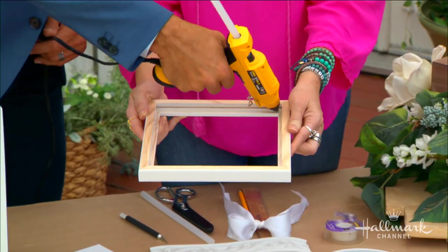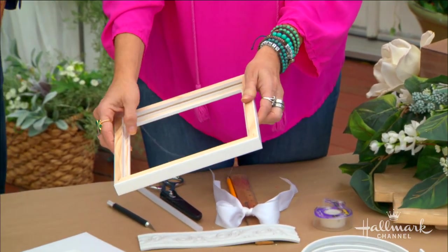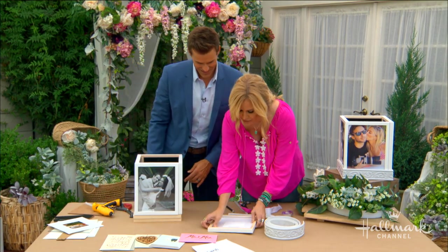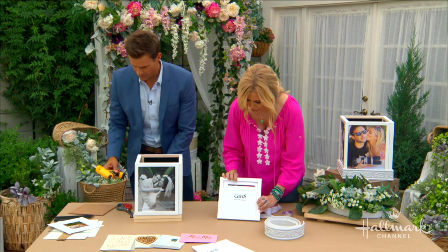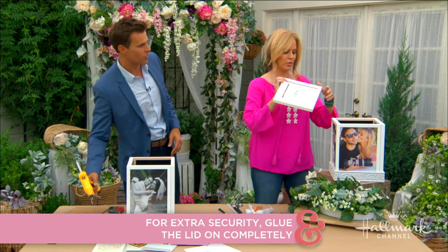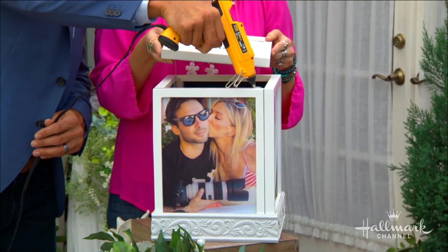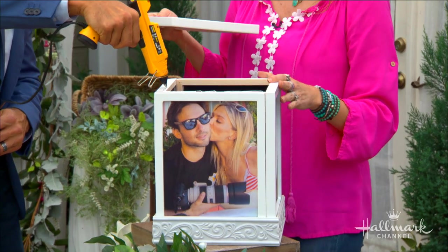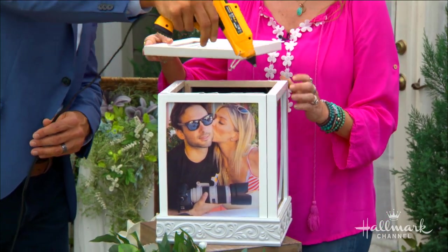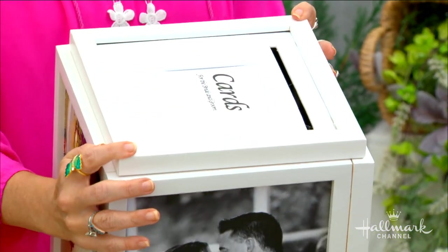Glue the matting right in here where it would normally lie — great. You can also use card stock if you don't have matting. I printed out the word 'Cards' for the bride and groom on top, but you could use a photo of you two as well. Add some more glue on top and put this inside. I used an 8x8 because 8 is one of the dimensions of these frames. This is going to look like a lantern when you put it on, and gluing it into place means you're not getting into it until the end of the night.